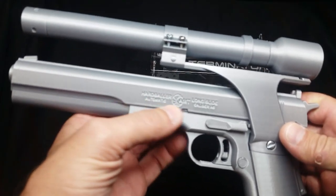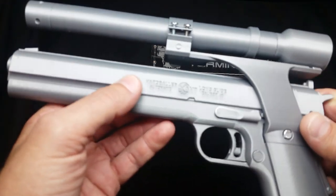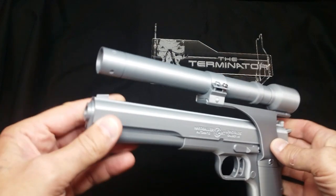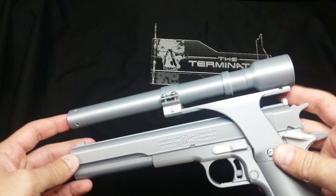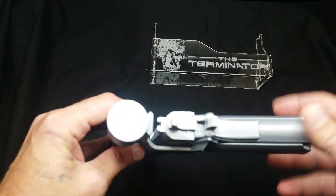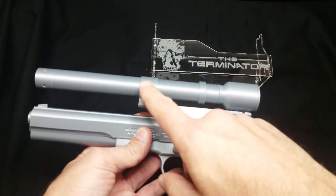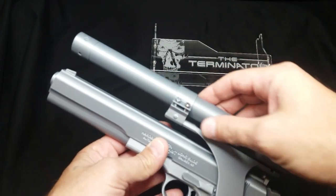It says 'Hardballer Long Slide Automatic, Caliber 45.' It's got a spring-loaded trigger and a full-size laser. I didn't realize when I was a kid watching this movie that that was a laser — I thought it was a bigger scope, other than the fact that the laser was coming out of it. But you know, kids.